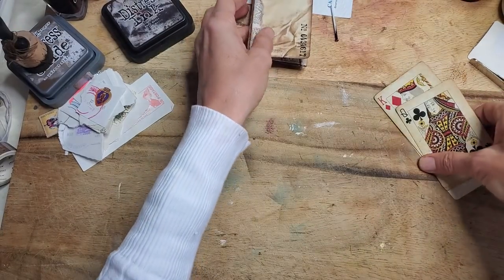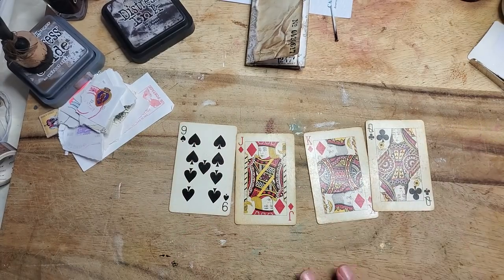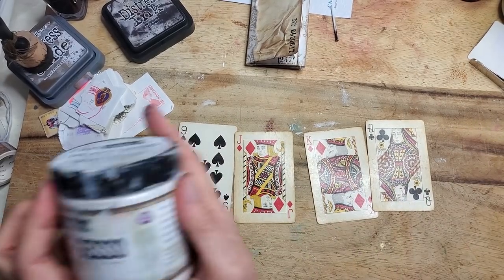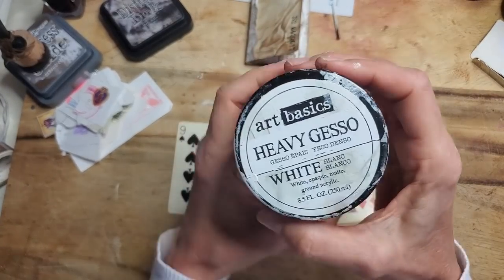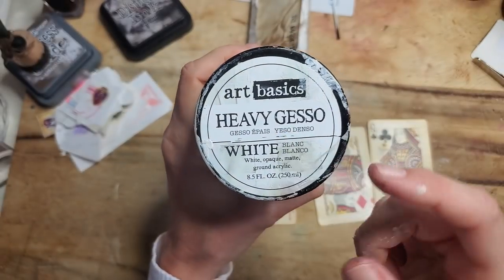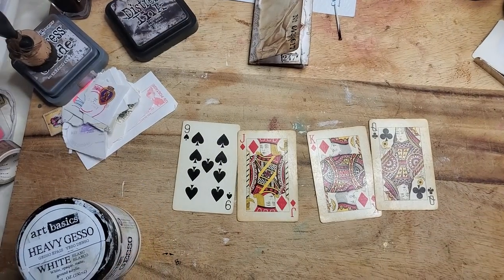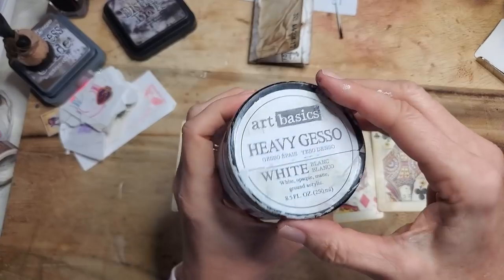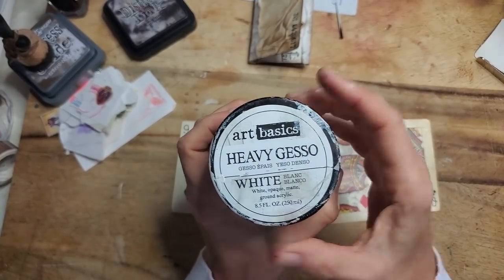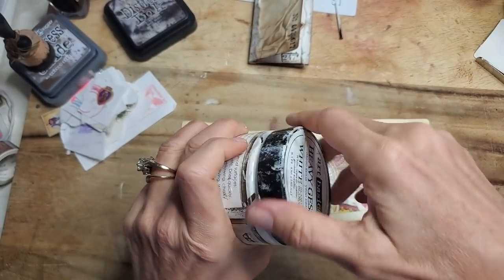They're very easy and anybody can do this. So here's the stuff we're working with — it's called heavy gesso white. You don't have to have heavy, you just have to have gesso. Gesso is basically thick white paint. You can also use house paint or any kind of white paint to do this.